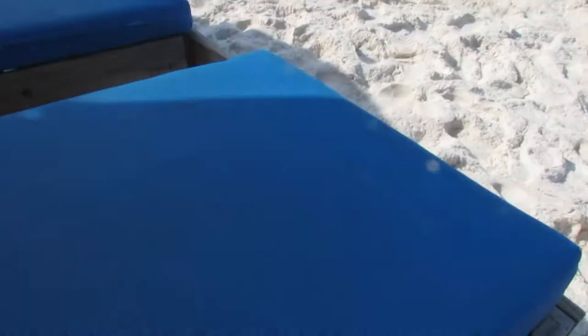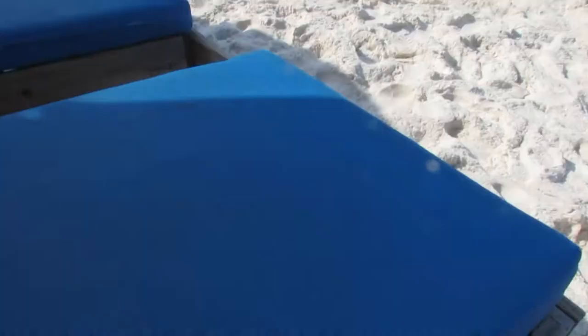So that's about it. It's a great little knife. I hope you all are doing well — thanks for the comments, and take care.